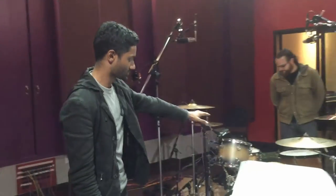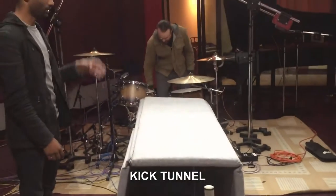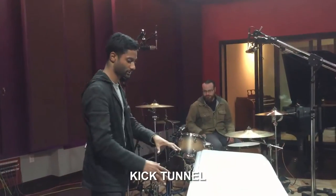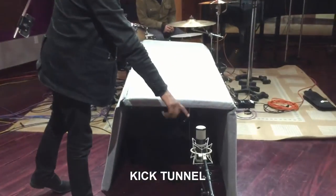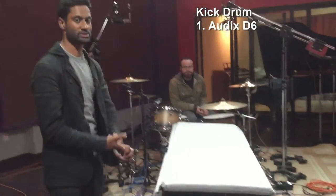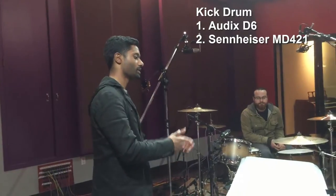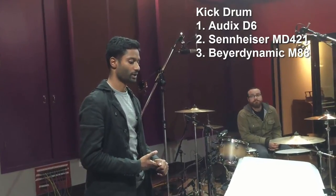So let's start with this — this is the kick tunnel. The kick tunnel's main purpose is to keep the kick out of the room mics and to focus a little bit of low-end direction toward this mono room mic. Inside the kick tunnel there's a D6 all the way inside on the pillow. There's a 421 just inside the hole — it's pretty heavily EQ'd, a very great rock and roll sound. A couple inches outside of the hole is an M88 because it's got a nice dirty vintage sound.